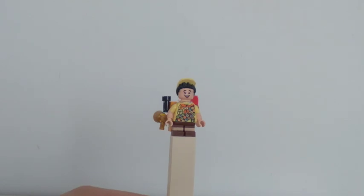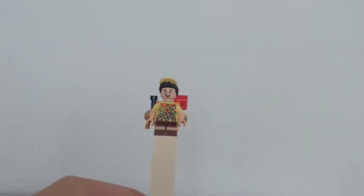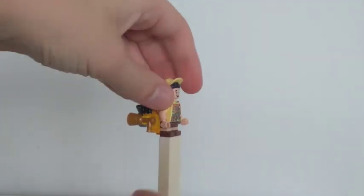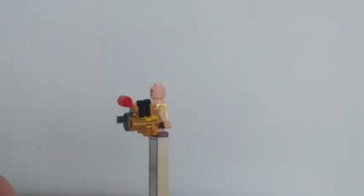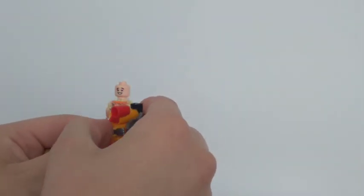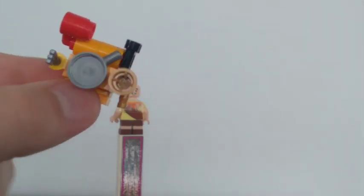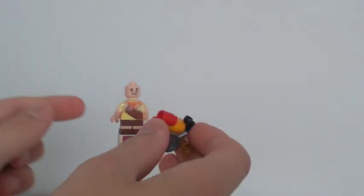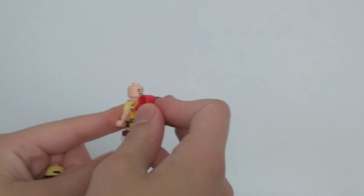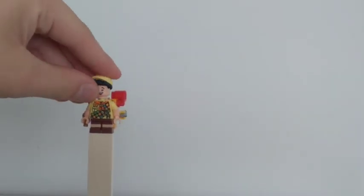Here's the Russell minifigure. He looks cool. I'm gonna see if he can take his hat off — as you can tell, he's got a double-sided face and he's also got his backpack, which looks cool. He's got a pan on it, a mug, a fork, and some goggles there too. Here's Russell.